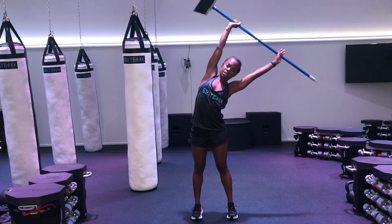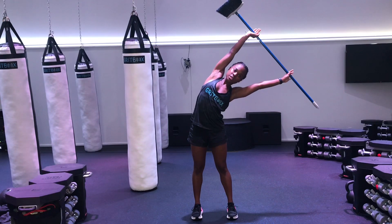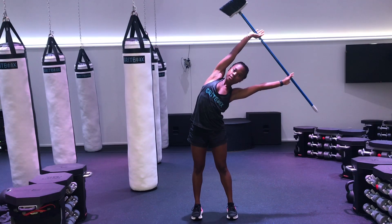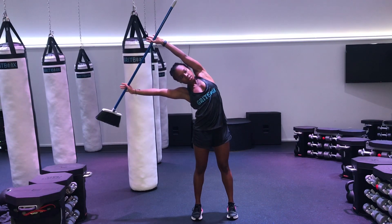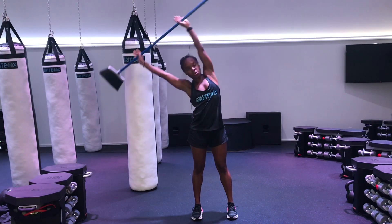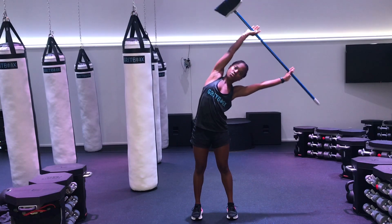Nice and slow, lean over to the left and hold. Try to keep those arms straight. Reach over to the right — again, keeping those arms straight. One more time to the left; see if you can reach further.